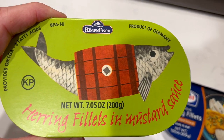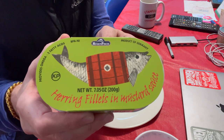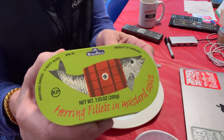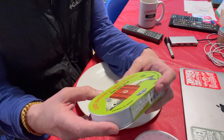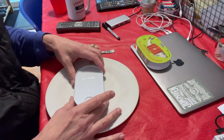This is the second one. I actually kind of like the packaging on this one more than the other. This is Rugen Fish — more herring fillets in mustard sauce, again a product of Germany. Let's open this one up.